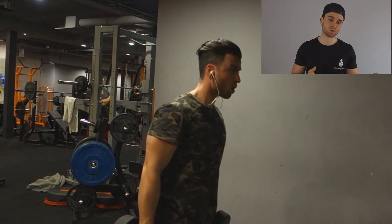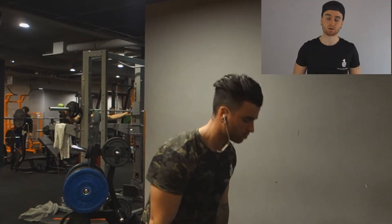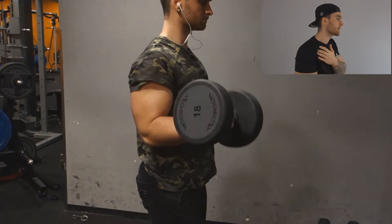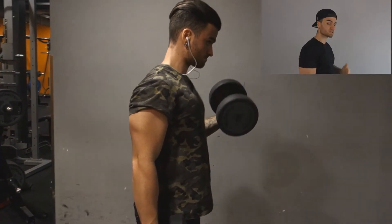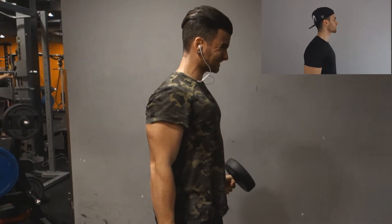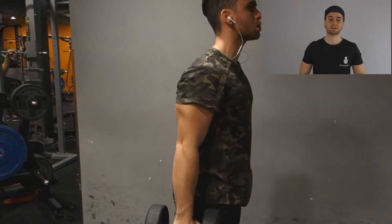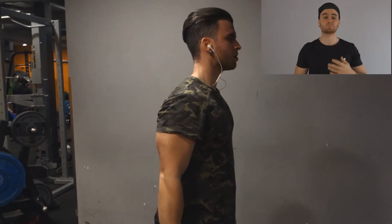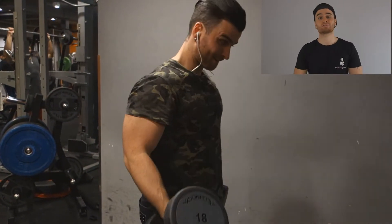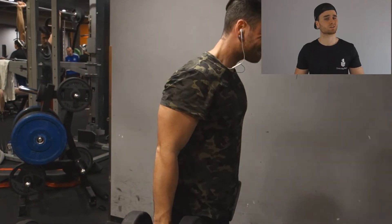You can see the form is quite solid — I'm not swinging with my back, nor is my elbow flying up. Everything is as much as possible in place, keeping that elbow strictly at your side and curling it. None of the swinging, none of the cheating. It was just heavy but it felt good. The pump was there, the burn was definitely there. It's a good way to finish your workout. After this we just called it a day.